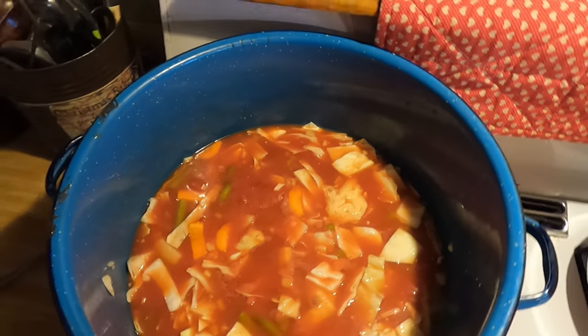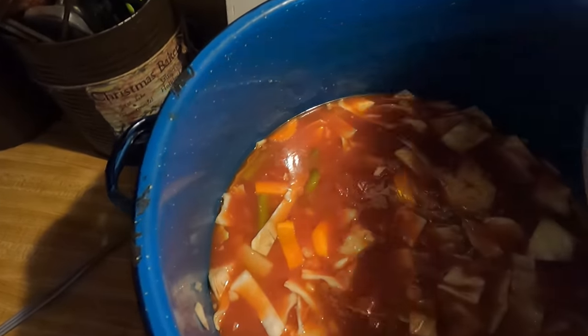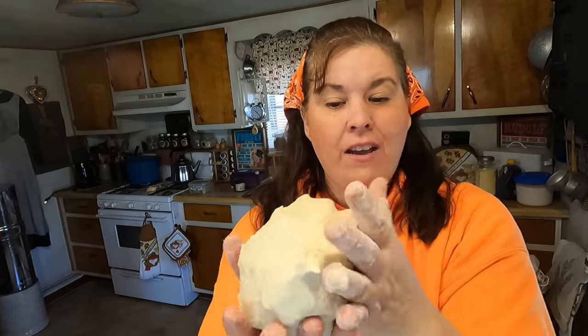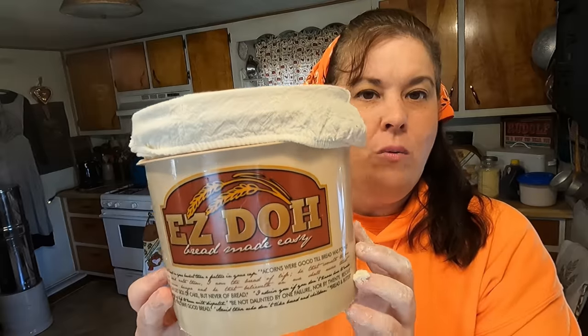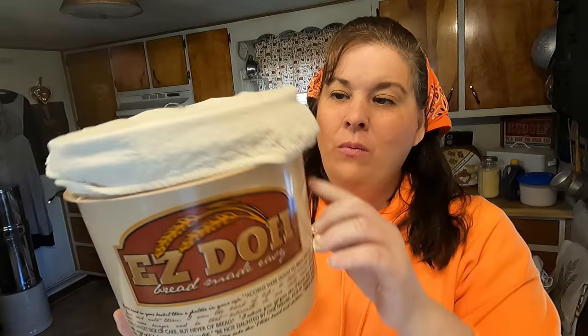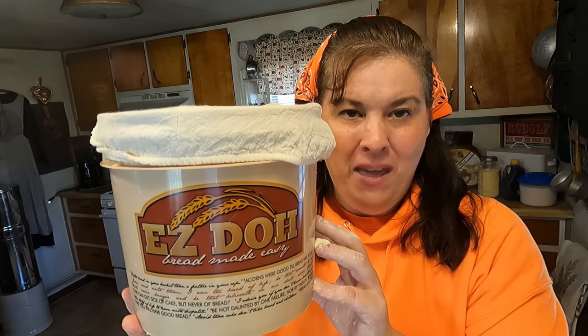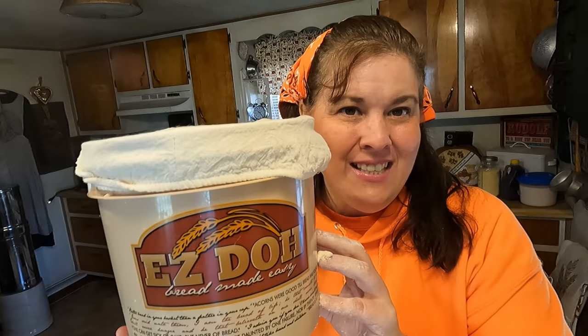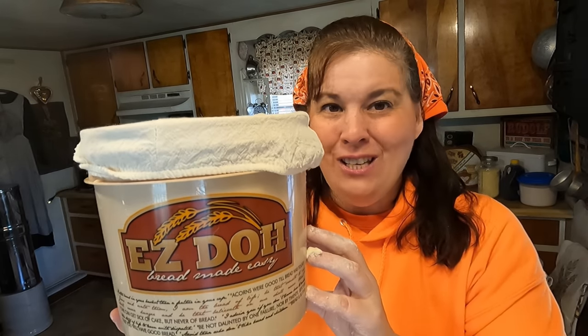Now we're going to add the barley to the soup. I don't think I needed to cook it separate but I just couldn't remember. The dough is ready to rise now. We're going to put it back in our bucket, cover it, and it's going to rise for about two hours. When it's totally risen to the top we'll punch it down, put it in our loaf pan, and let it rise again.